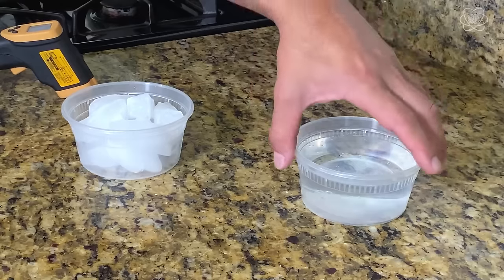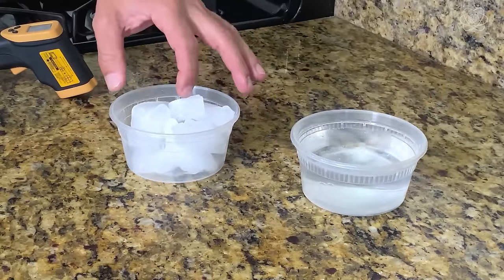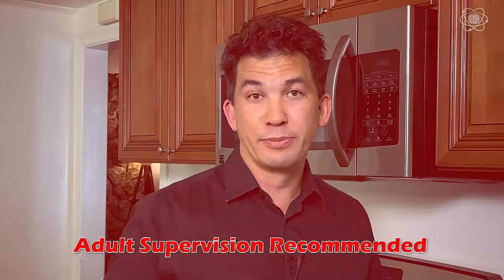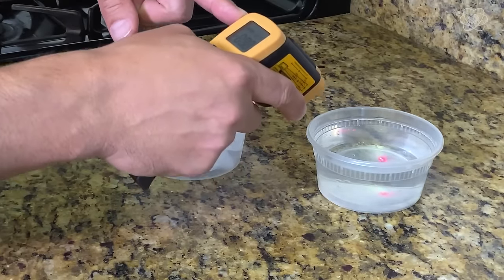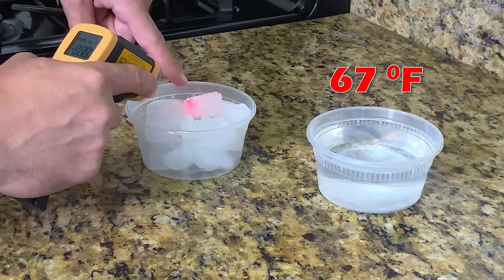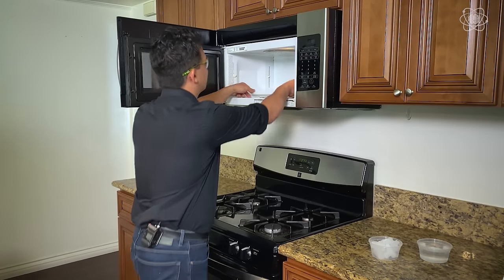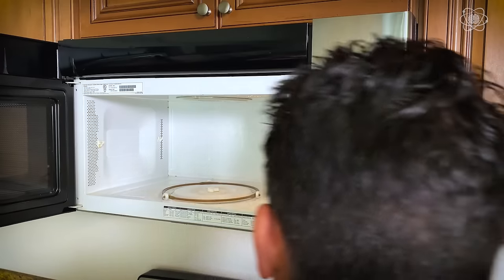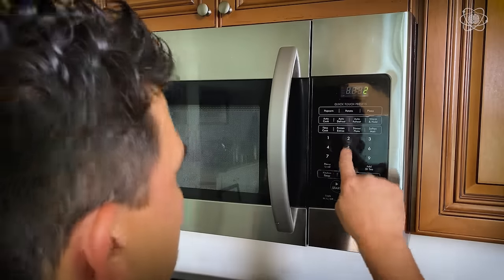To do this experiment, you're going to need two plastic containers. I'm going to do one with water and one with ice. For the kids watching, make sure you have your parents' permission to help with this experiment, because we are going to be dealing with some hot water. I'm going to be using my safety goggles and a safety glove for when the water comes out, because it's going to be hot. I'm going to take a temperature of the water — about 67 degrees — while the ice is 13 degrees Fahrenheit. We're going to take out the glass tray, put the ice in there and the water. You can do this with just one minute, but I'm going to make it two minutes to really show the difference.